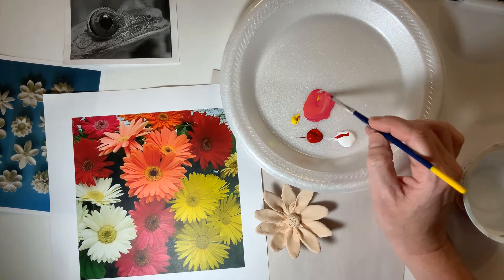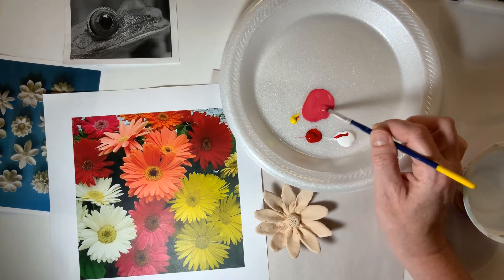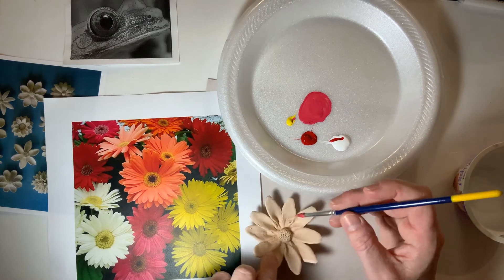Now I'm going to give my daisy a bit of an orange tinge to it — I just added a little bit of yellow. And now I'm going to apply the paint.